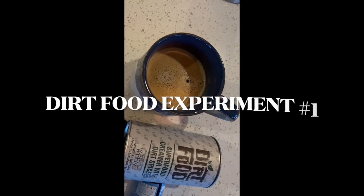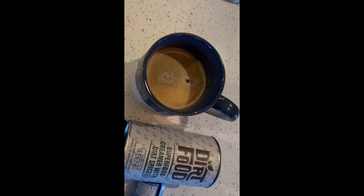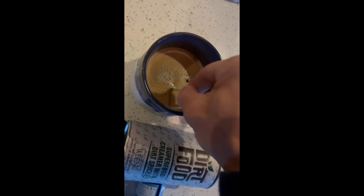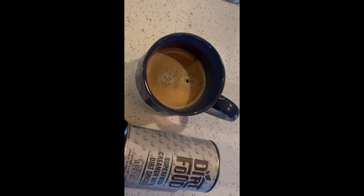Dirt food coffee experiment number one. Some people on a Sunday morning are reading the newspaper. Other people are experimenting on their coffee. First, we're going to take a pH strip, pop it into the coffee, and see what the pH of the coffee is — how acidic it is.